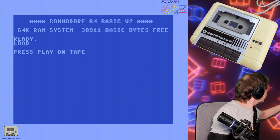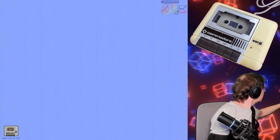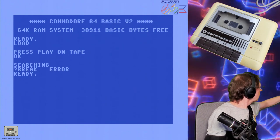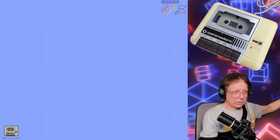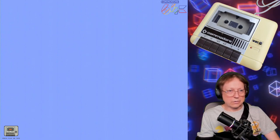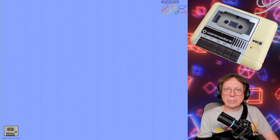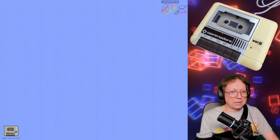Press play on tape — let's do it. Okay, so again press play on tape. I have to put this down, hold down, and now I can release it hopefully. The drive is spinning and hopefully it finds the game and loads it. Sometimes it works and sometimes it doesn't, and it surely depends on the tape because most of them are 40 years or older.